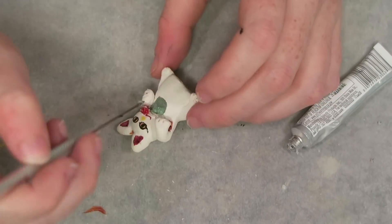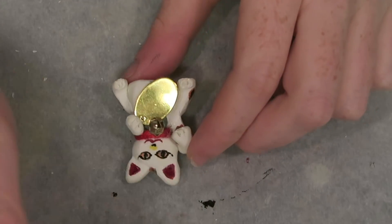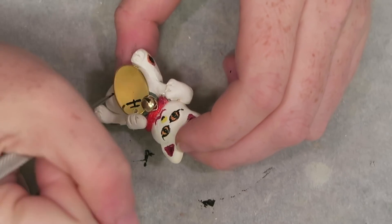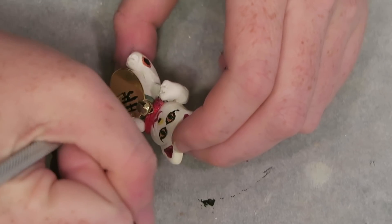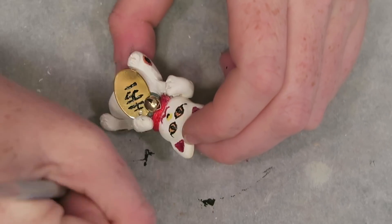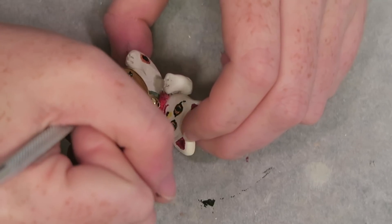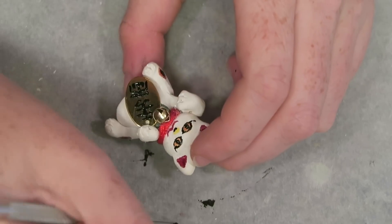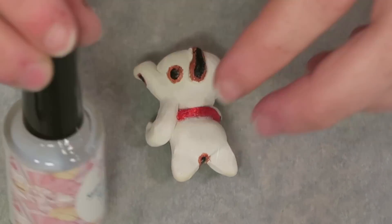I ended up not being able to wrap the ribbon all the way around because the beckoning hand got in the way, so I just wrapped it partway. Then I use the black acrylic paint and my needle tool to write out the kanji — the Japanese character — onto the coin of the maneki neko. That character means 10 million ryo; ryo was the currency in the Edo period of Japan and represented a large fortune, so the symbol essentially means great wealth or fortune.